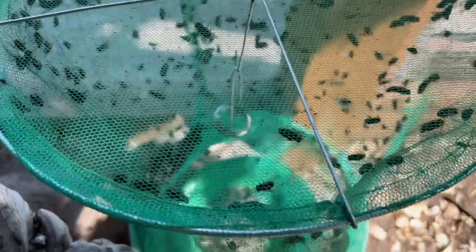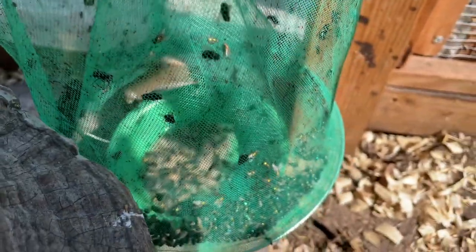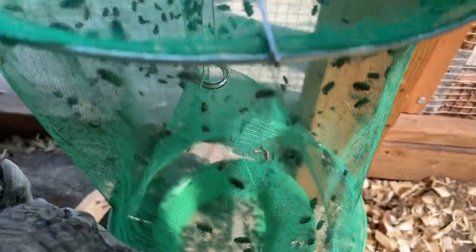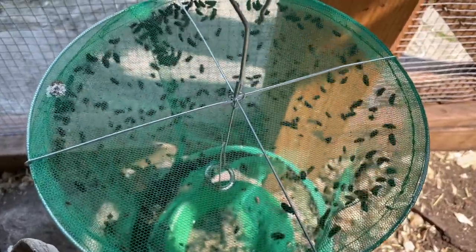There we are — look at all of those flies in there. I'll probably fill the water up a little bit in the bait trap because it's getting a little low from evaporation. But check out all the flies in here.